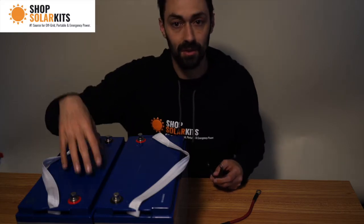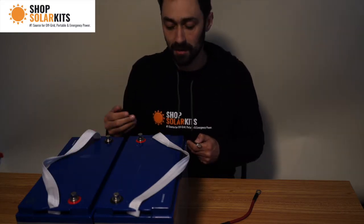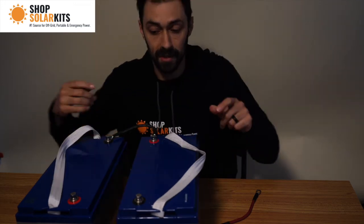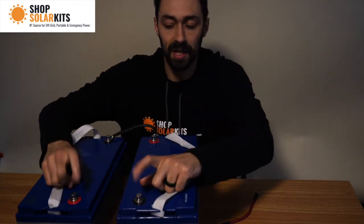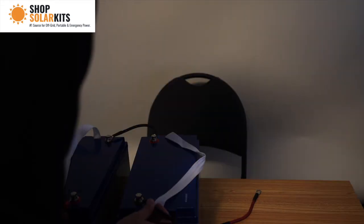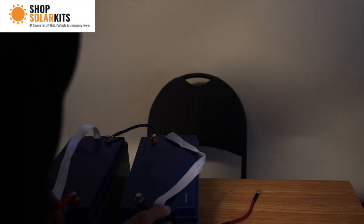The first thing I've done here is I've turned the batteries around closer to each other, and I'm going to use a battery cable to connect the first positive to the second negative. Let's test the voltage at these two terminals here, and we should see around 24 or 25. 25.8. Perfect.